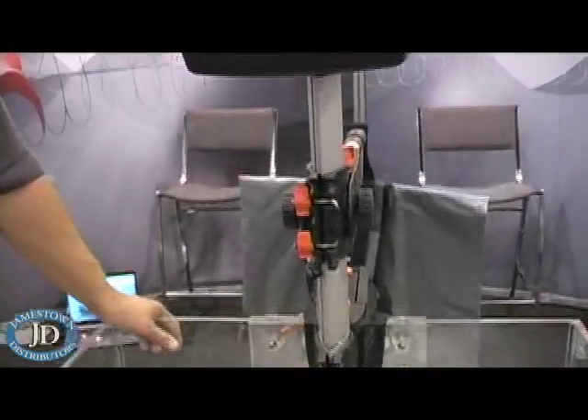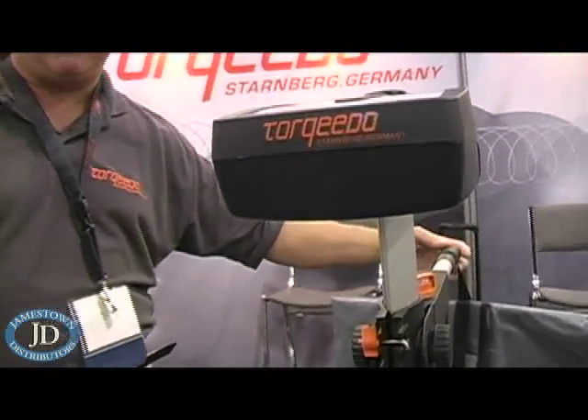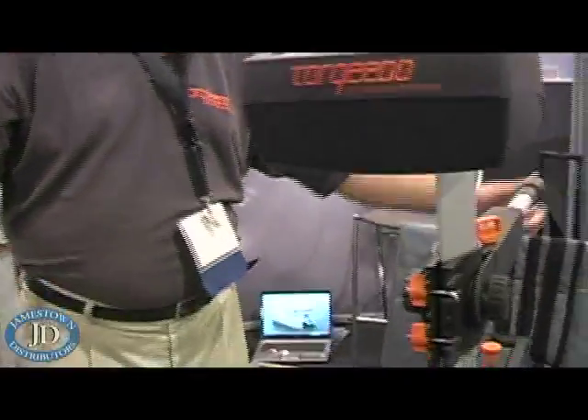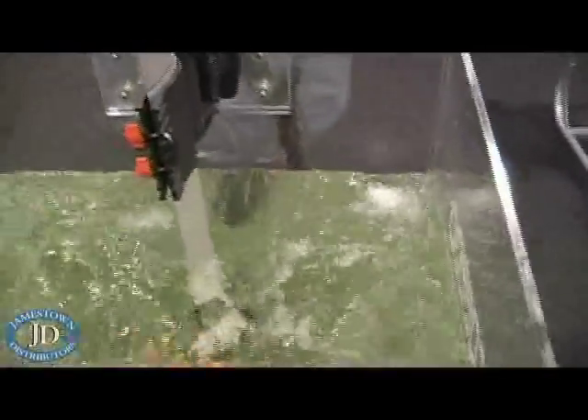You have basically 30 minutes of run time at full throttle. But we also have fixed settings — a setting called max range, which is just under two knots and gives you six hours of run time. So it's a very efficient motor. Fixed time gives you one hour, and full throttle gives you 30 minutes.